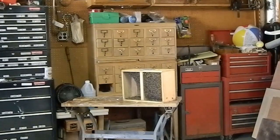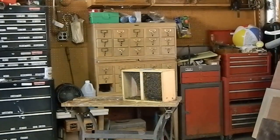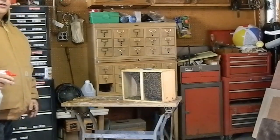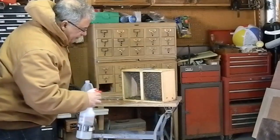Beekeeping 2016 has started, folks. I'm going to give them a little sugar water before we put them away for the night.